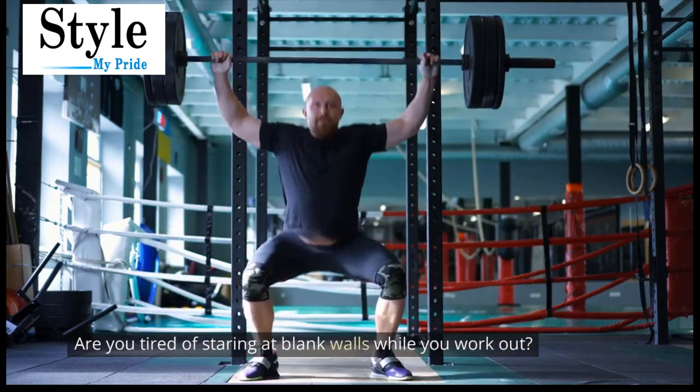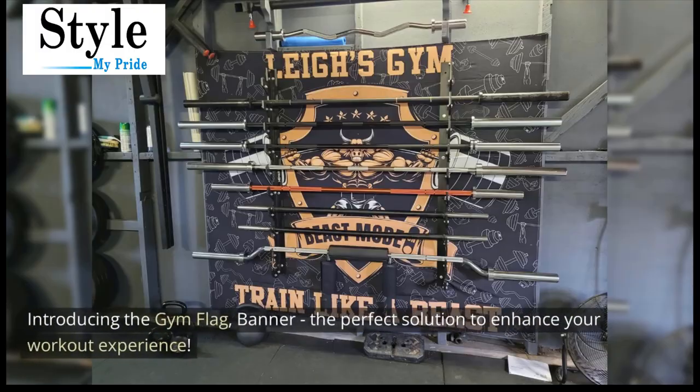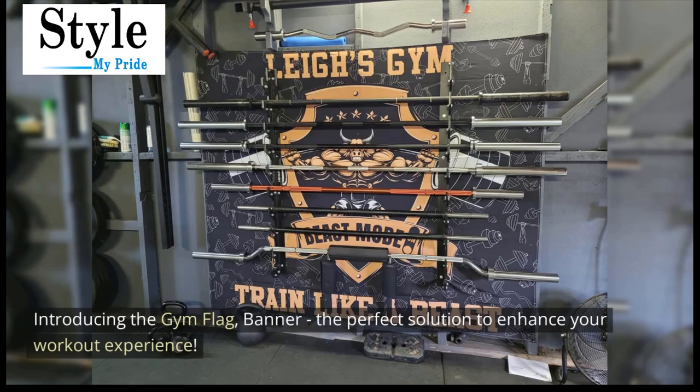Are you tired of staring at blank walls while you work out? Introducing the gym flag banner, the perfect solution to enhance your workout experience.